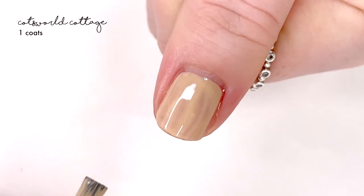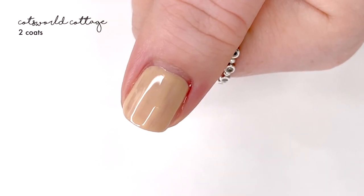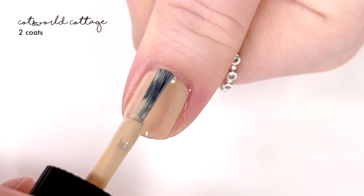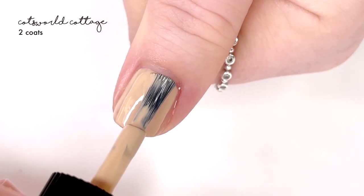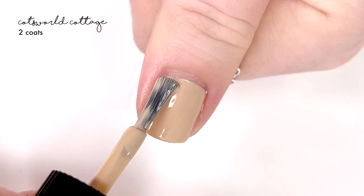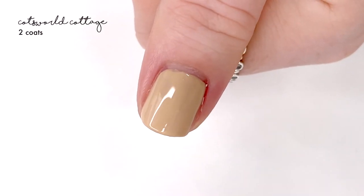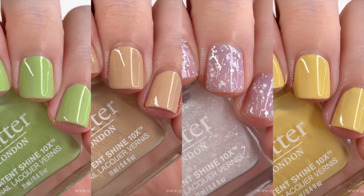The next and final shade is called Cot's World Cottage and this is a sandy or beige shade. This is one that's probably not going to work for everyone because it is so skin-tone dependent. For me it just looked a little meh — it didn't pop, it didn't look great, it didn't look terrible, but all in all it just wasn't my favorite for my skin tone. Of course it's going to vary on others, and it does have a good formula overall.